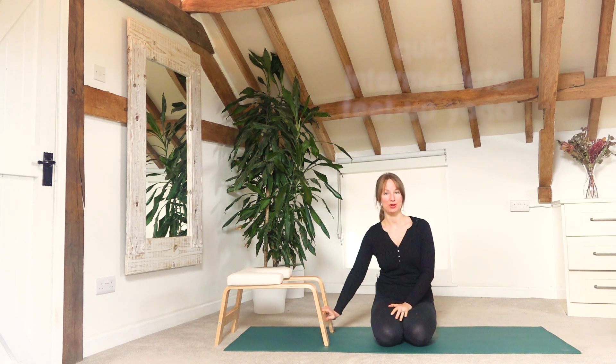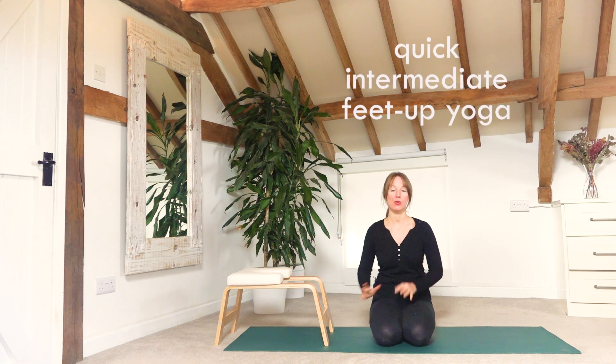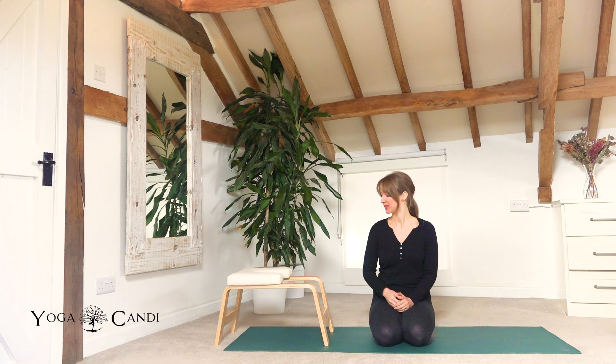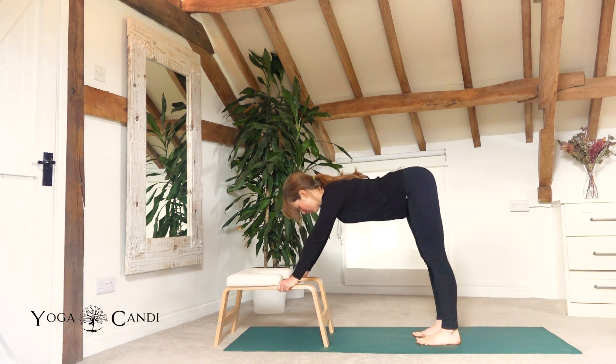Namaste everybody, welcome to Yoga Candi, my name is Candice. Today I have a Feet Up class for you, which I haven't actually filmed for quite some time. I've had quite a few requests from you guys, so it's going to be more of an intermediate class but all levels can join in and just do your best, especially if you have used a trainer before and know the ropes. It's going to be fairly minimal cues.